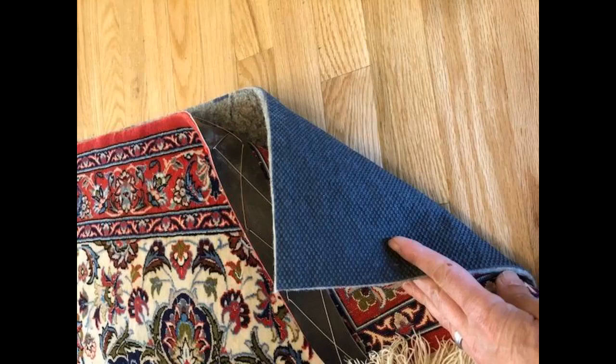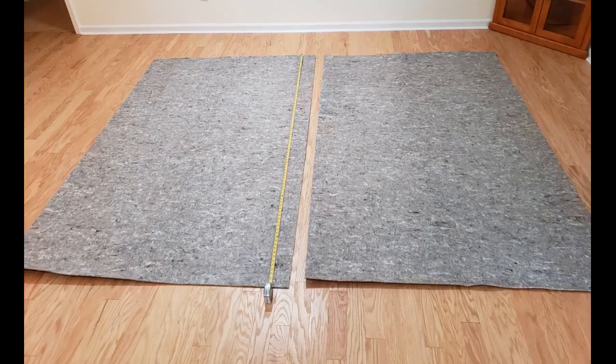The perfect amount of cushioning as well. Perfect for our new rug that will be on a tile floor — very nice quality.